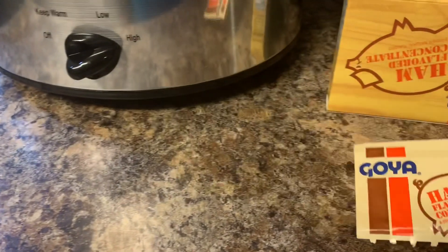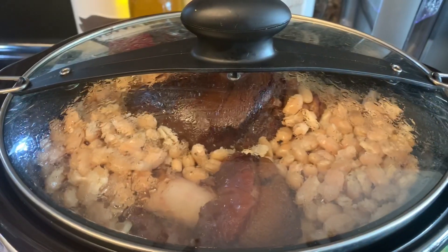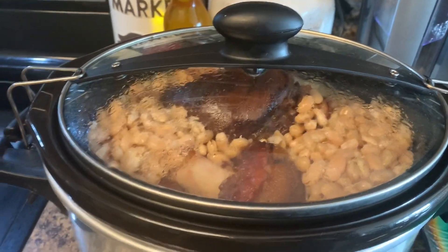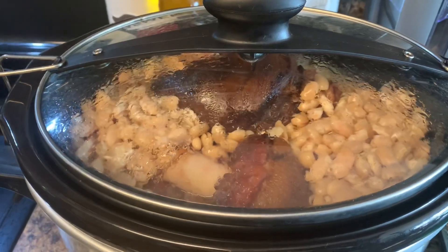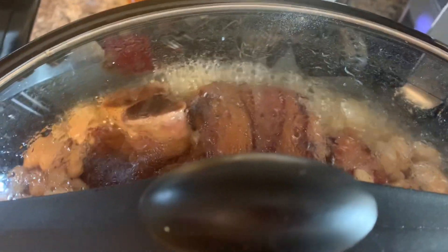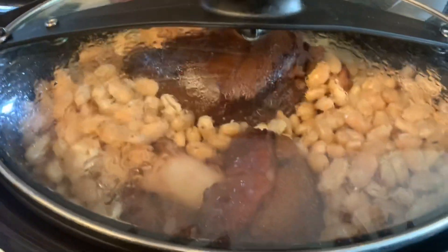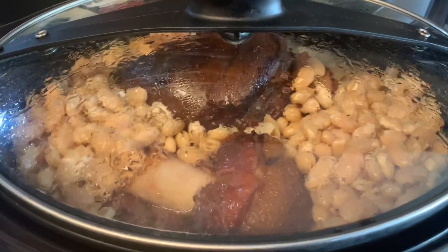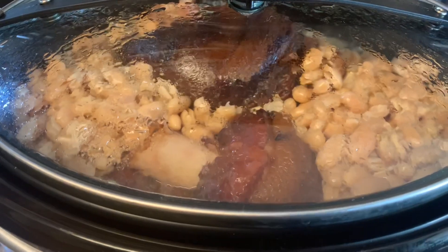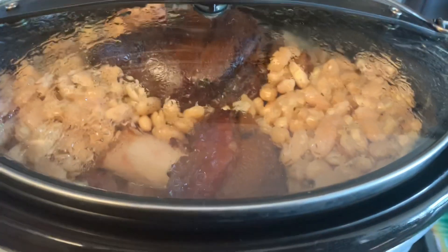It's all bubbly now. What I'm gonna do is open this pot up, take the bones and the fat off the ham hock, add a little bit more water, and let them finish cooking.